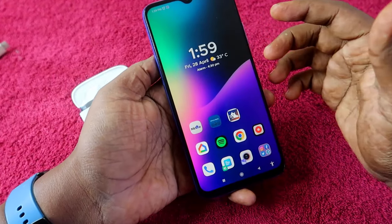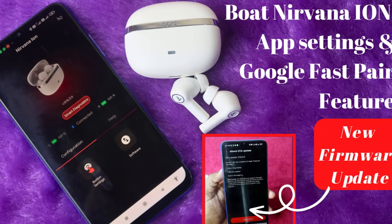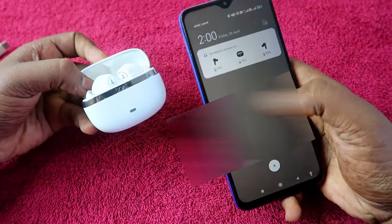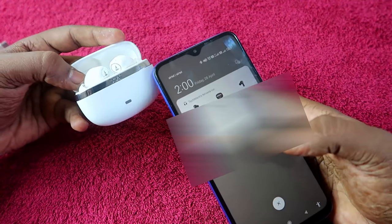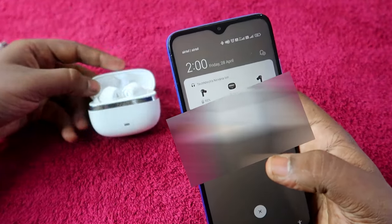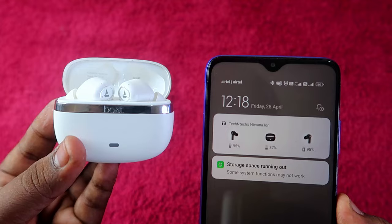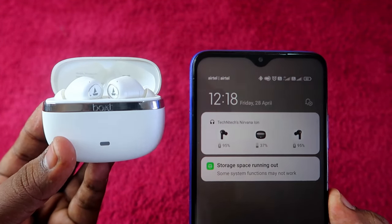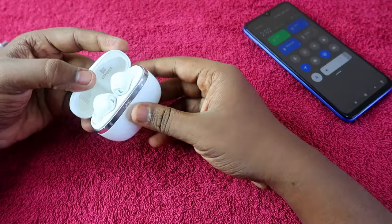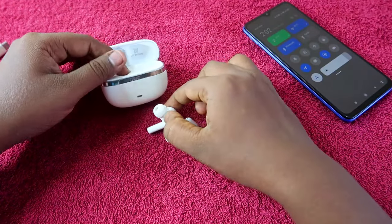The Boat Nirvana Ion also supports the Boat Hearables app, which I covered in a recent video. It also supports Google Fast Pair, which allows you to easily check the exact battery percentage of both the earbuds and the charging case, making it convenient to plan your charging.